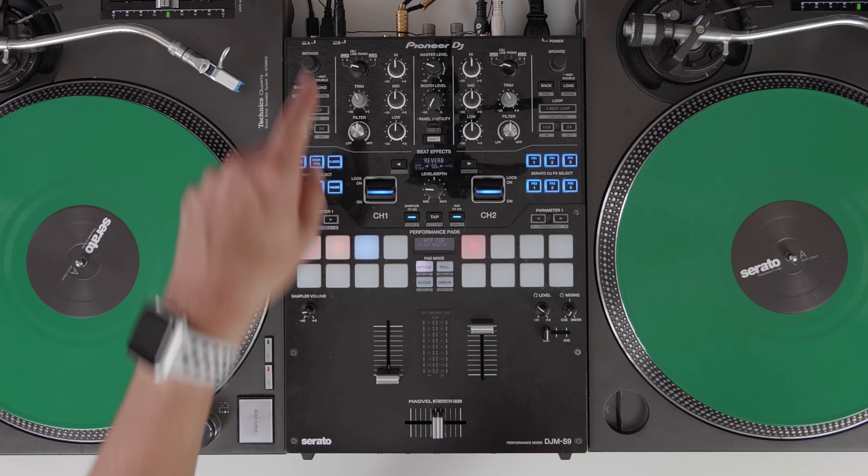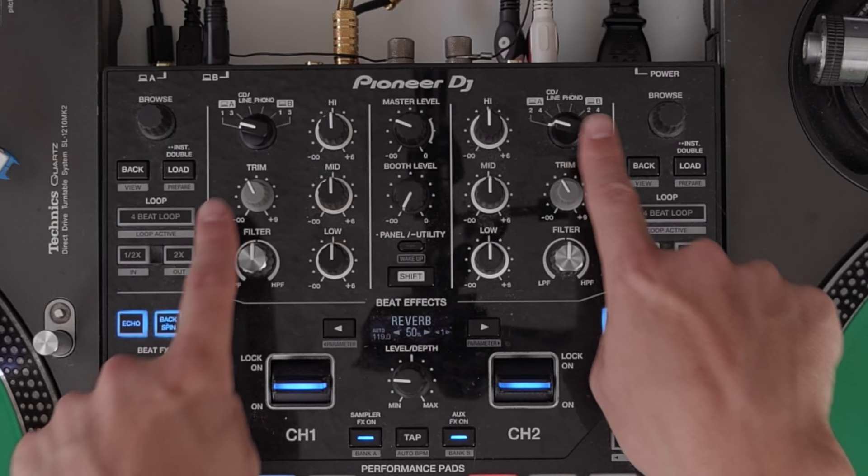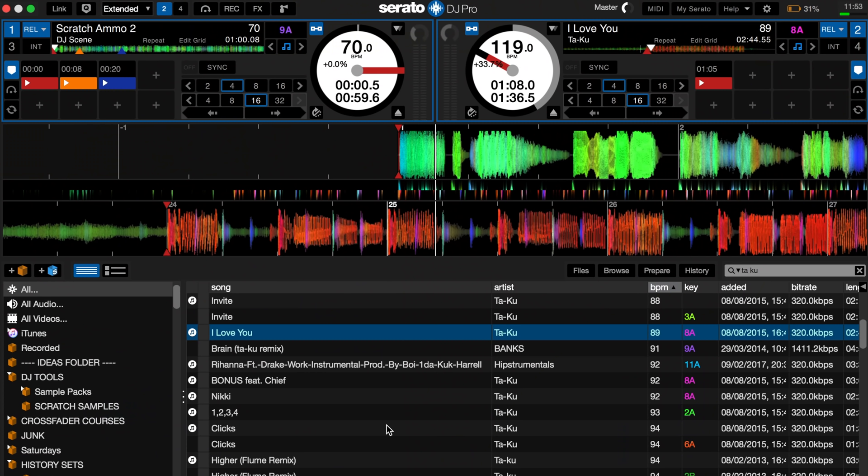All you need is a USB cable going from the back of the mixer to your laptop, and then you need to select which channel you're using and which USB sound source you're going to use. These are located here and here. I've just got it set up on channel 1 and channel 2 with USB A.